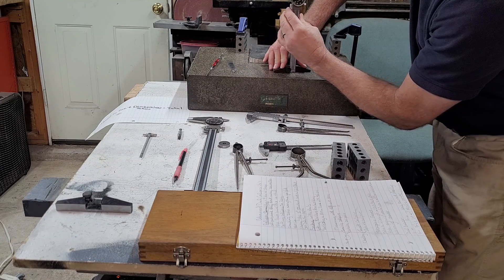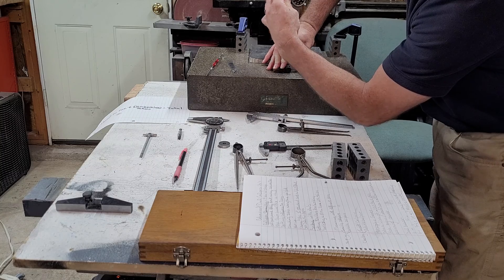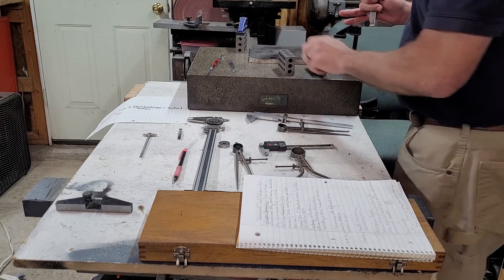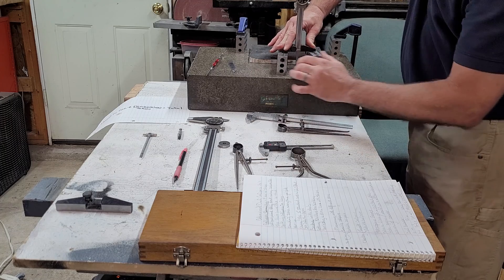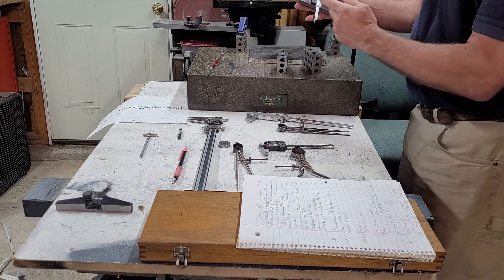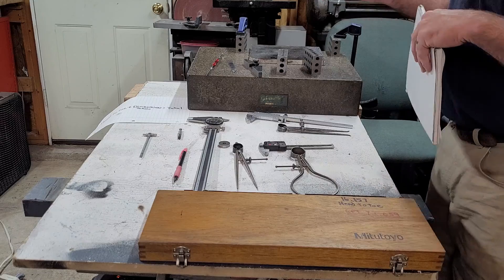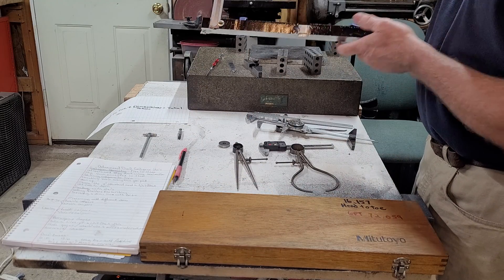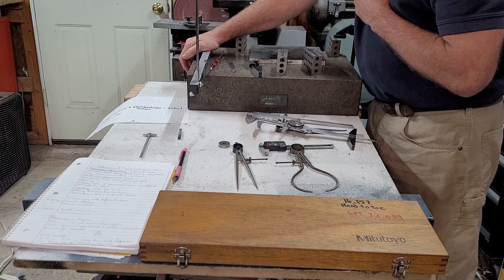I've got it set up on my base — I'm going to check zero. Now I have a depth measurement right there, just like that — it's that easy. There are six-inch bases, twelve-inch bases, and you can also make your own bases. This custom base here is for extended reaching off of surfaces when you need to measure in hard-to-access spots.